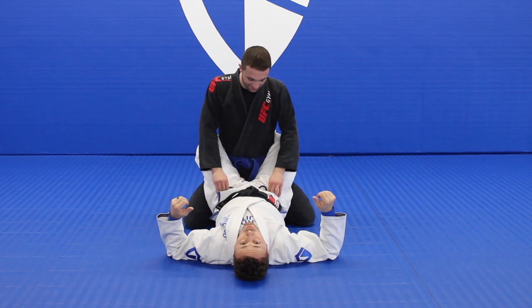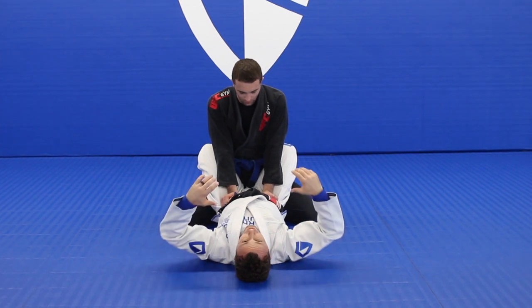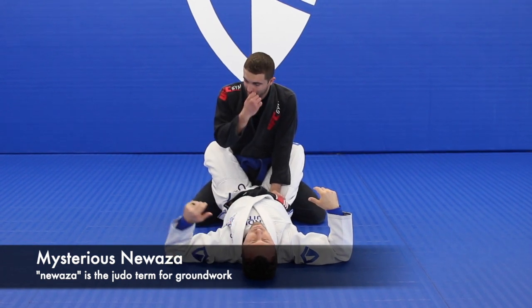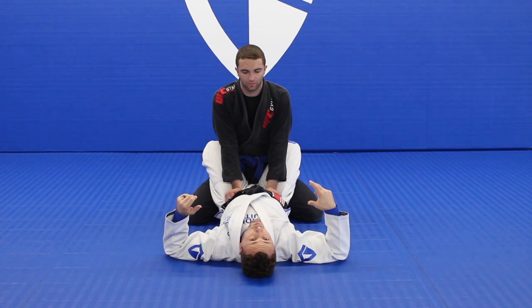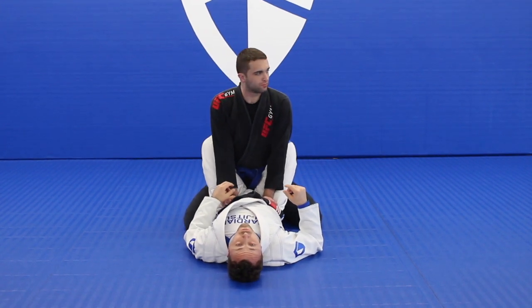This next move was introduced to me by an instructor from Japan in the Kosen Judo system. They called it Mysterious Ne Waza. You can see Shark has a video of it on YouTube if you look it up. Anyhow, I have a lot of fun with it and this is just for fun.